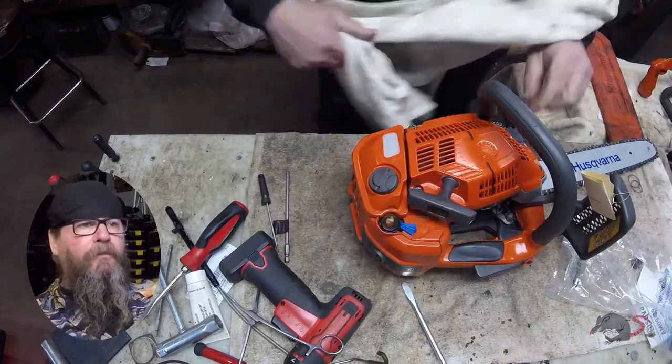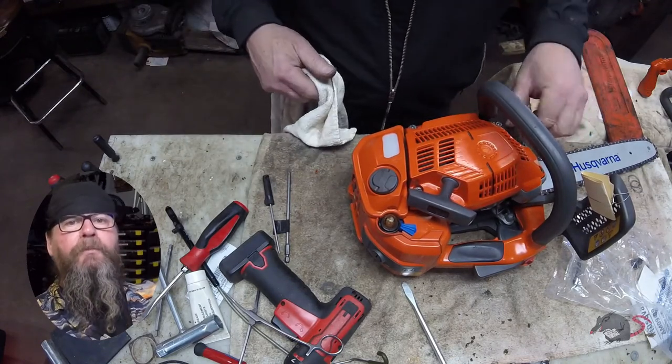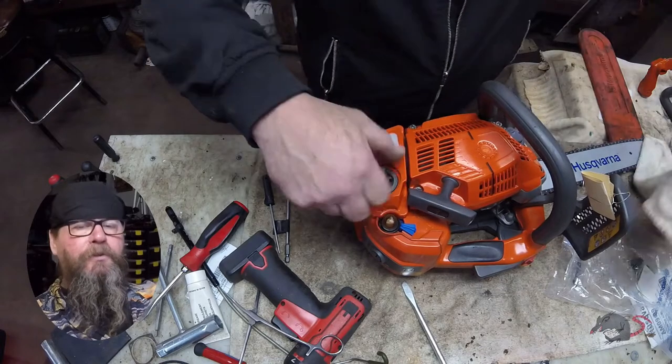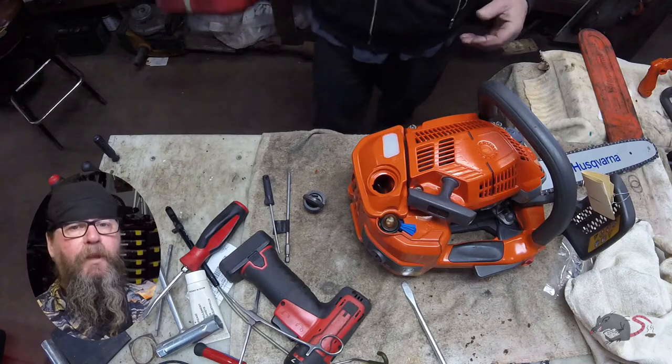That's all I've got for you on the Husqvarna T540 top-handle chainsaw fuel tank replacement. I hope you enjoyed this tutorial — thanks for watching!